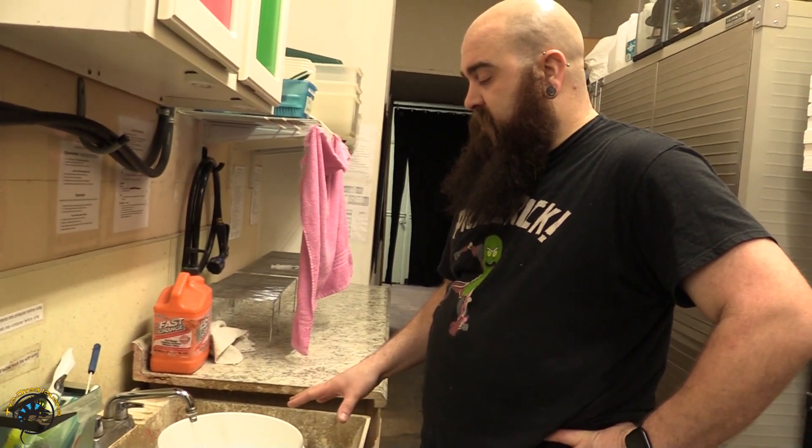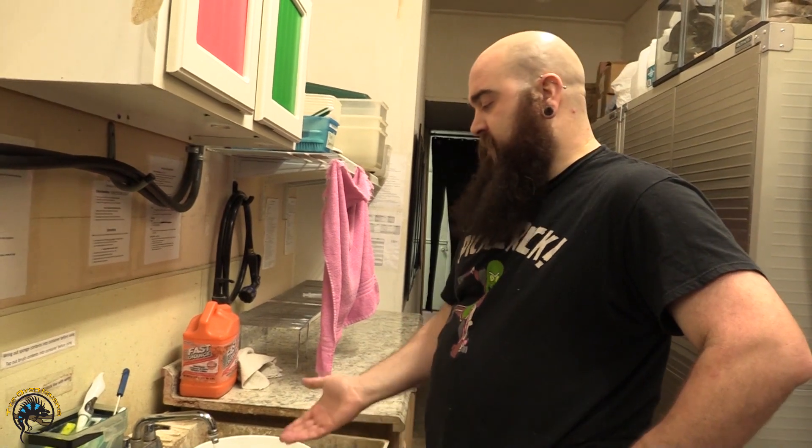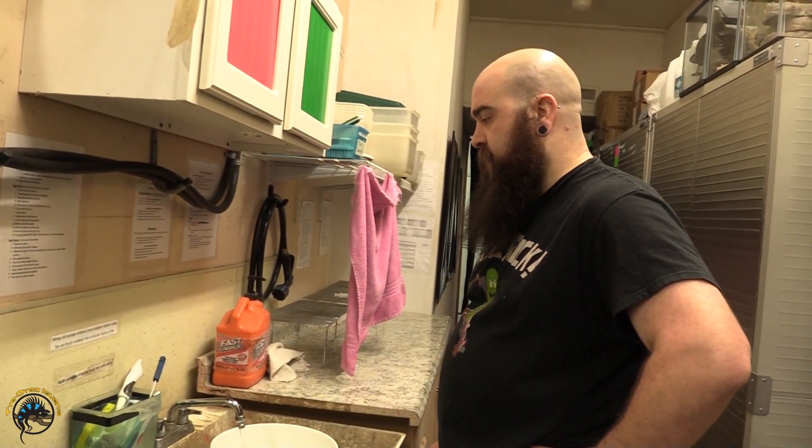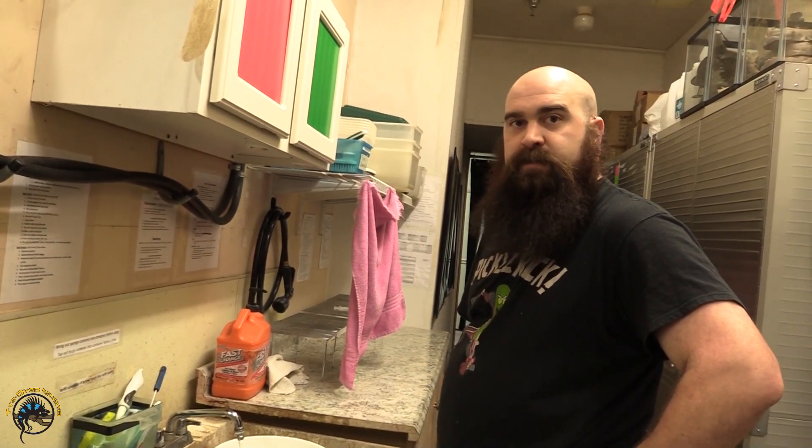I'm filling five gallons at a time right now, so I can actually figure out how big the reservoir is, roughly. Obviously, I'm not going to get exactly five gallons every time. So that's where we're at right now. And then the rest of it will be done by a hose, but got to start somewhere.